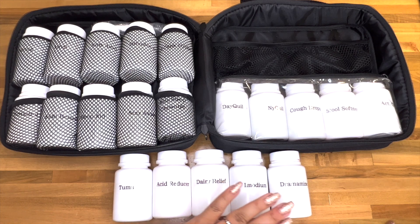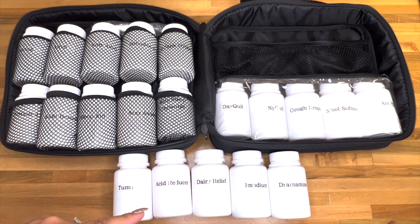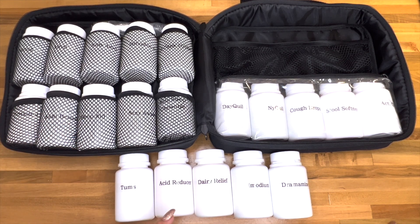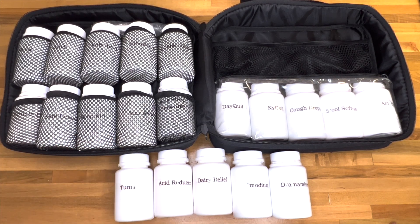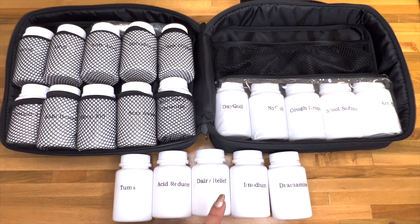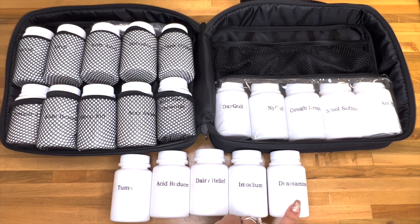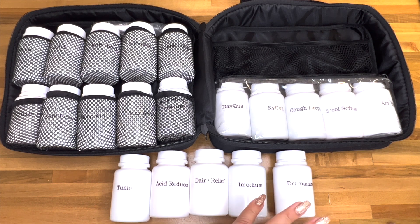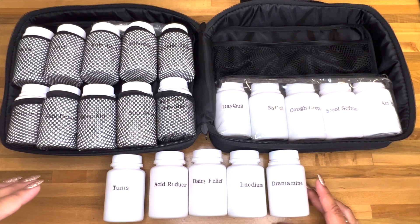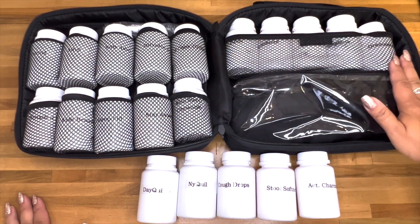We have Tums, acid reducer, dairy relief, Imodium, and Dramamine. Tums for instant relief if you have heartburn. The acid reducer is a pill - I get acid reflux sometimes and wanted to make sure I have it just in case. Dairy relief is for people who are lactose intolerant, like my husband. Imodium helps if you have diarrhea - good to bring on vacation. And Dramamine helps with nausea and vomiting. I have painkillers up top, sleep aids and allergy in the middle, and stomach here.